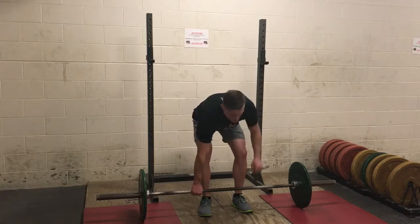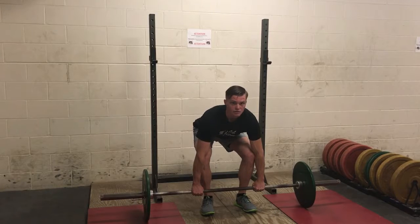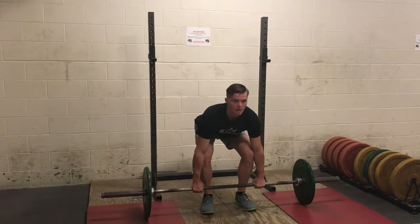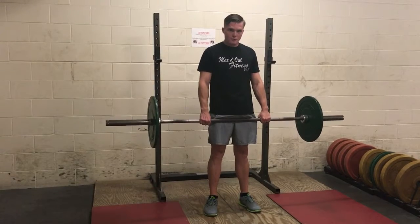Bend down, set your grip on the outside, put your butt back, set your back in a good straight position, engage your lats and pull up on the bar. And all at the same time, stand up, pull on the bar back and drag your hips forward.